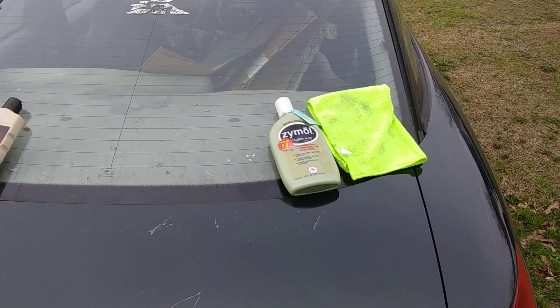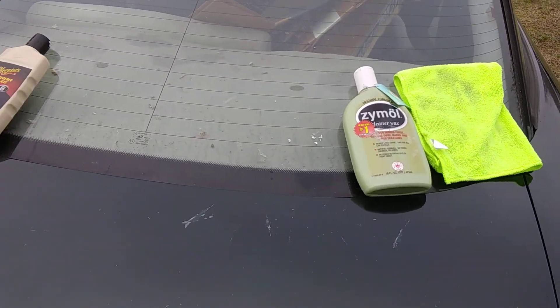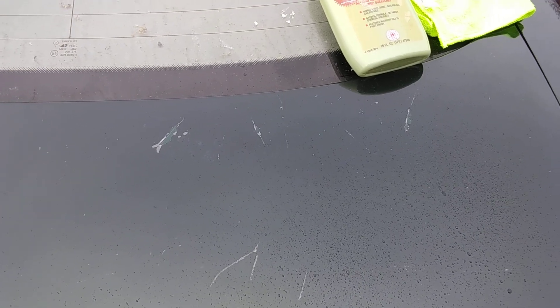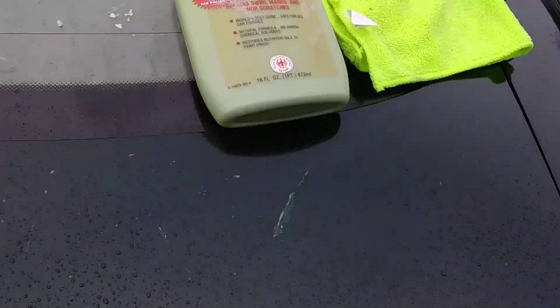Without further ado, let's jump into the water testing. We're going to start with the Xymo side. Look at how that Xymo beads, man — it's beading like crazy! That's some good stuff right there. If you've never tried that Xymo cleaner wax, you need to get up on it. Even if it does lose on something else, it's still some good stuff.